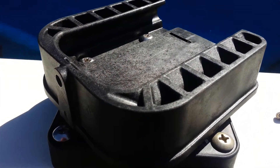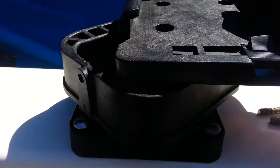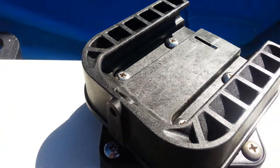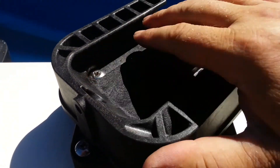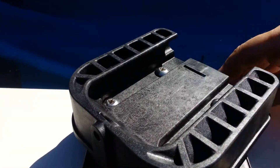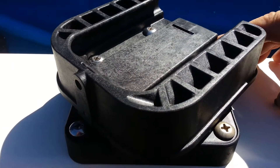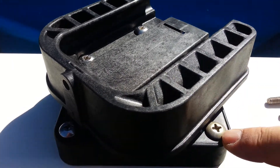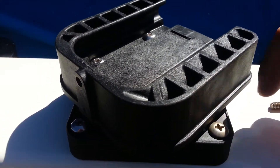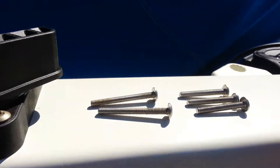To drill the new holes, I used the existing holes as a guide. I pushed the screws down into the original holes, and while it was held in position I taped it down real smooth and tight so it wouldn't move. Then I drilled right through the base with the screw bit and made new holes.